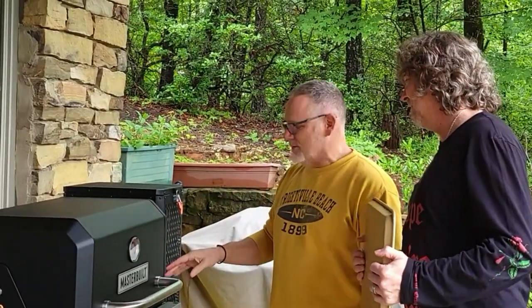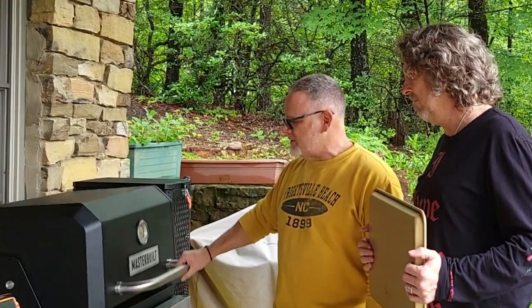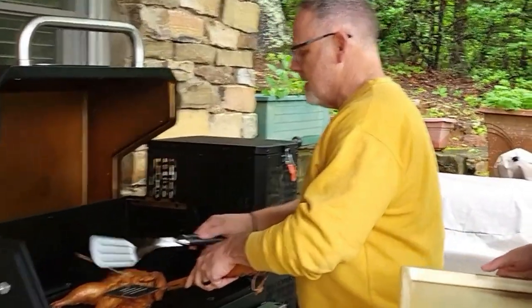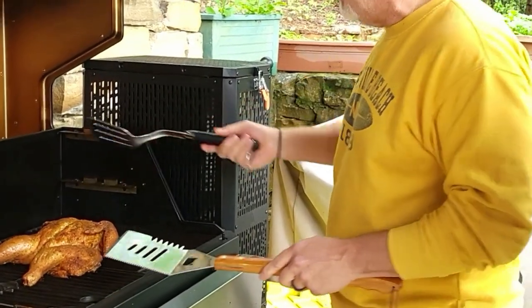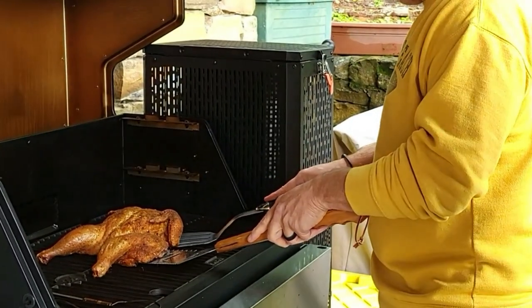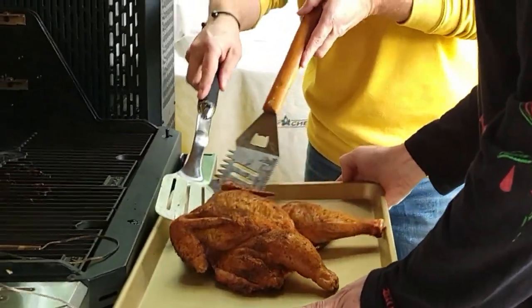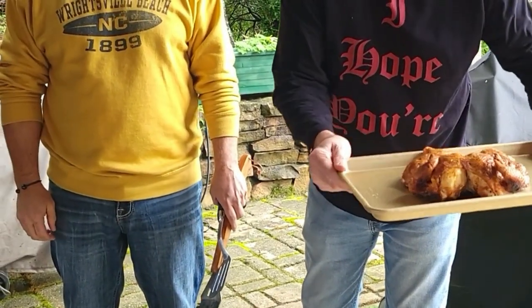Jay eventually showed up. One of the things I like about this Masterbuilt Gravity Feed smoker is that it stayed within about three to four degrees up or down, as shown on my phone — super consistent. Our chicken's at 175 to 180 degrees, so we're going to go ahead and pull it off. Crispy skin — no special ingredient, just salt and our spice blend. Cook it at 325 and you'll get it.